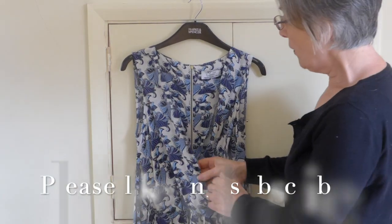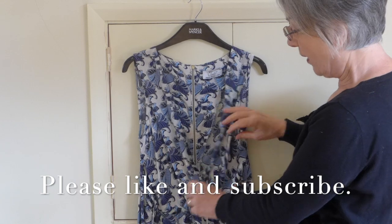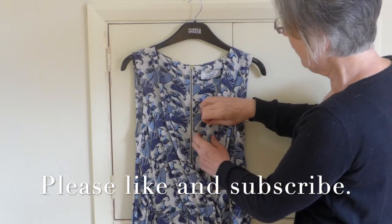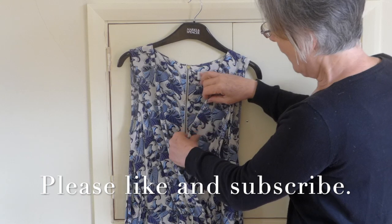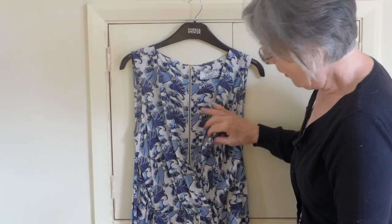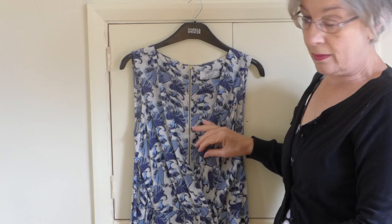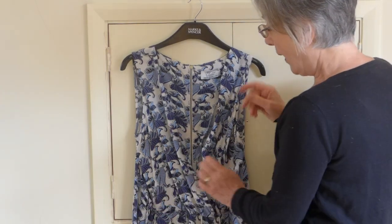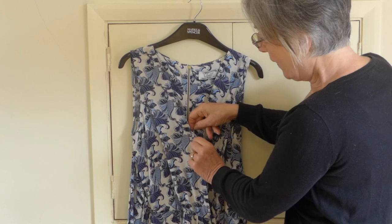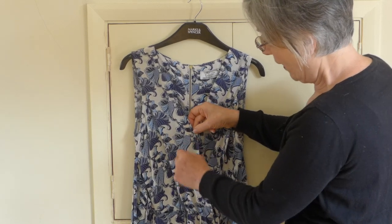So today I'm going to show you how to fix a gaping dress. Now as you can see this dress is a very pretty dress but it's gaping and the only thing that you're going to show in this dress is the colour of your undergarments. So most people would probably just put a stitch there.